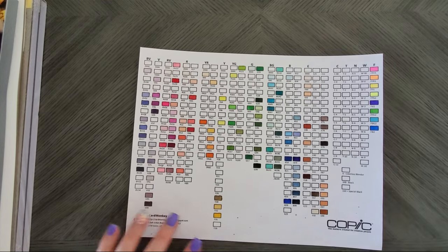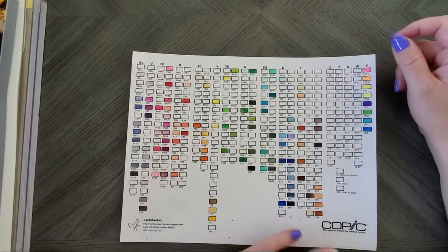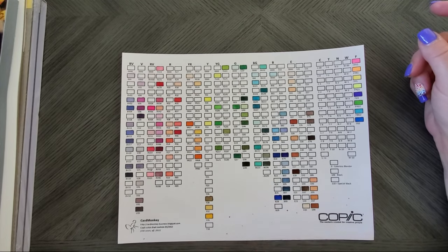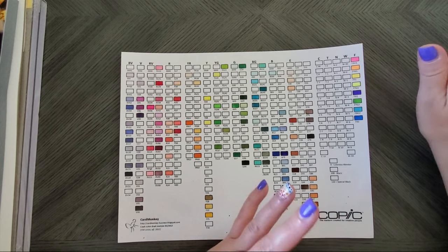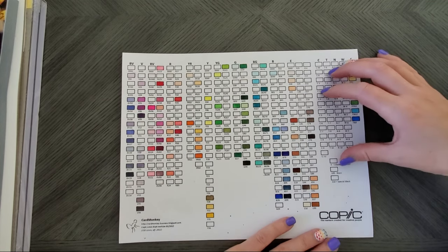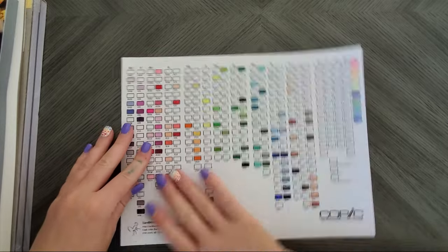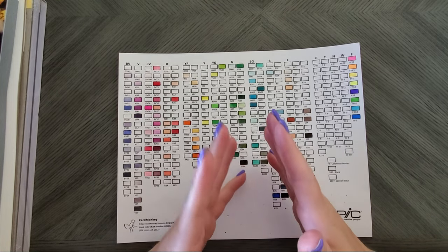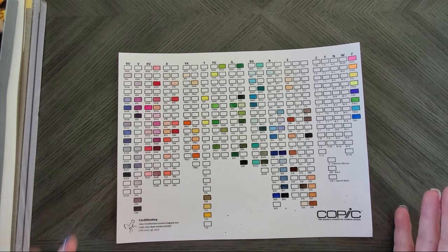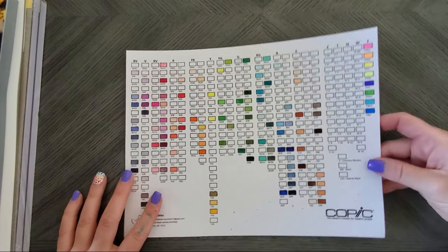I don't have any intention right now of buying the Copic grays because I already have a ton of grays from my Ohuhus — they went gray crazy with blue grays, red grays, grays coming out their ears. Also, thank you to those of you who donated on my Ko-fi for Copic markers — that was extra cool of you. I'll be putting that towards next month's Copic purchase, so really awesome, thank you!